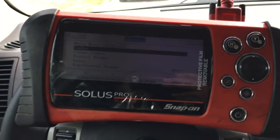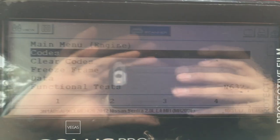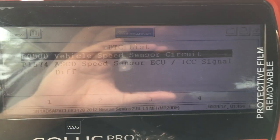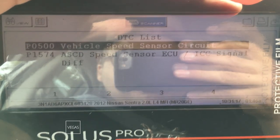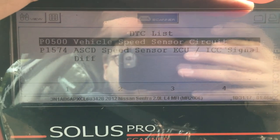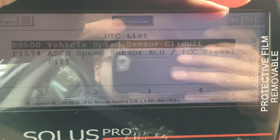The first thing I want to do is — I've got the scan tool hooked up — so I'm going to check some codes. Let's see if we can get focused in on that. We're going to go into the codes menu. We've got two codes in the ECM right now: there's a P0500 vehicle speed sensor circuit, and then there's a P1574 ASCD speed sensor ECU to ICC signal difference.